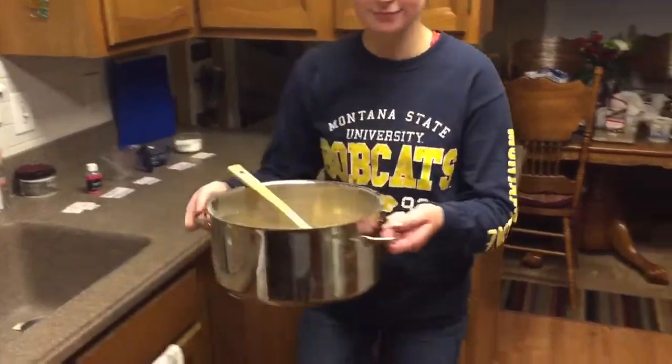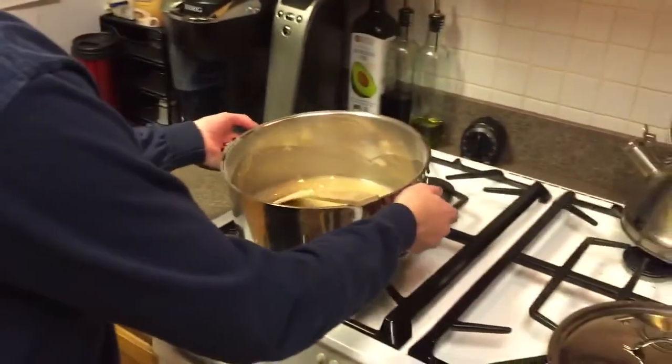After all the ingredients are mixed in, bring the pot to the stove and place it over medium heat.